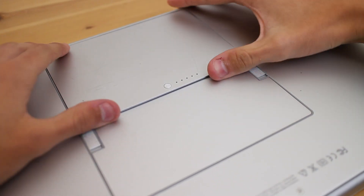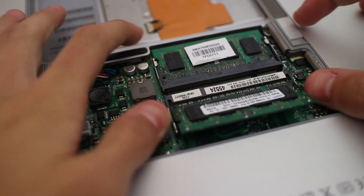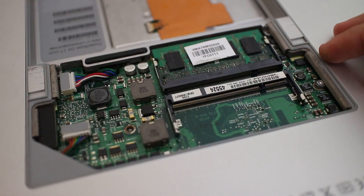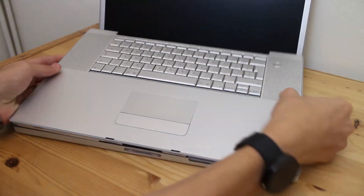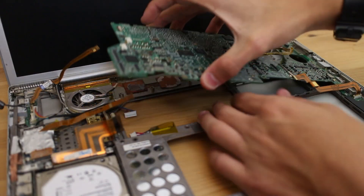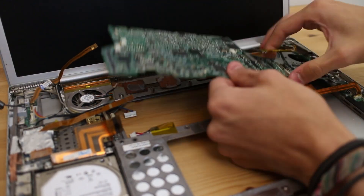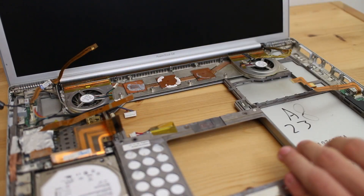As the first thing we're going to be doing is replacing the thermal paste, pretty much every single component needs to be ripped out. This includes the old battery, the two sticks of DDR2 memory, the uppercase assembly, stereo speakers, the optical drive, and of course the logic board itself. The whole disassembly process took about 20 minutes to complete, and all things considered it wasn't too much hassle at all.